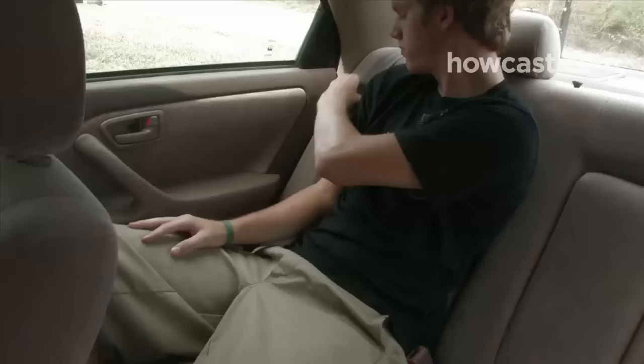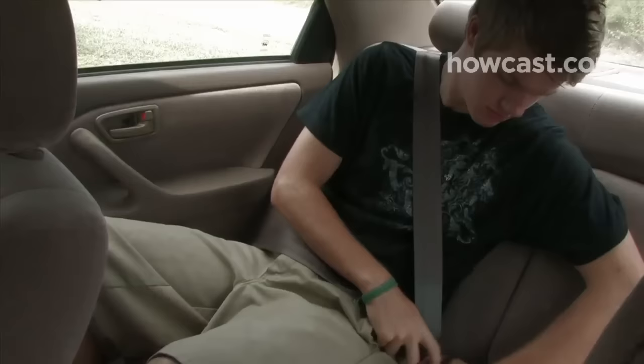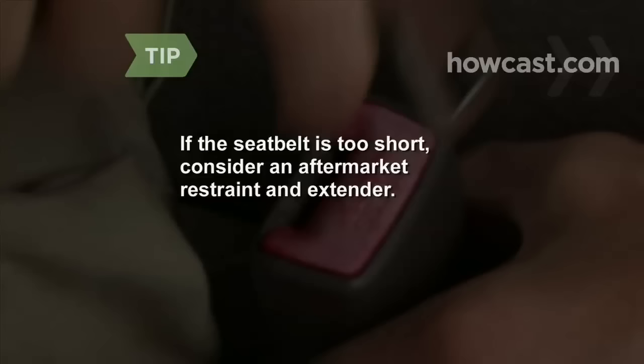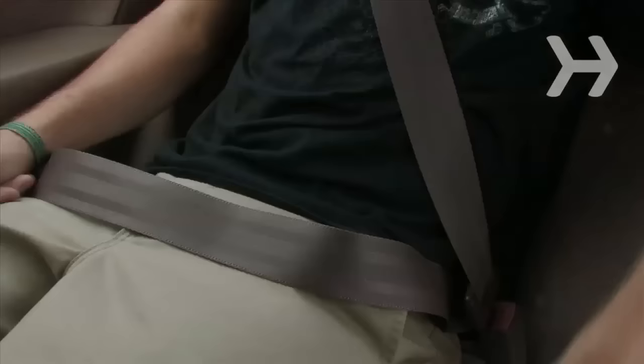Step 1. Sit in any of your vehicle's seats and secure the three-point harness in its buckle by pulling it across your body. If the seat belt is too short, consider an aftermarket restraint and extender. Make sure they meet federal safety standards and are installed professionally.